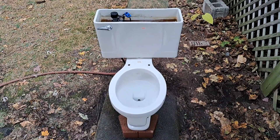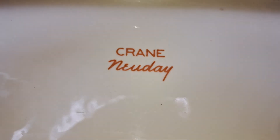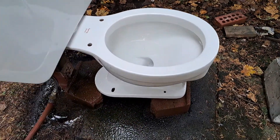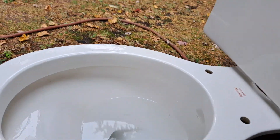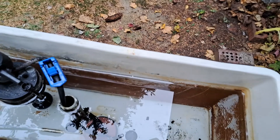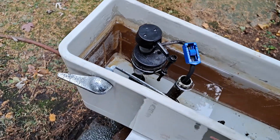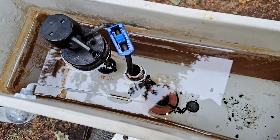I got this toilet from the Habitat for Humanity ReStore — check out that price tag. It had a replacement brass fill valve when I got it, but I just had to put this one in because I didn't have the arm and ball to go with it. I believe this handle is original and this flush valve also looks original, but the rest of the parts are replacements.